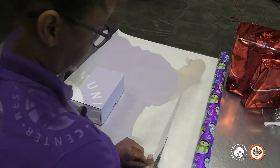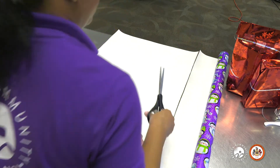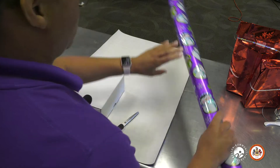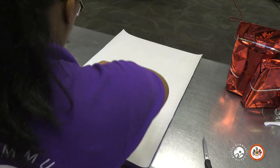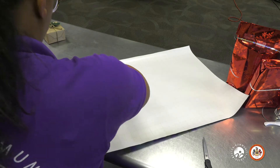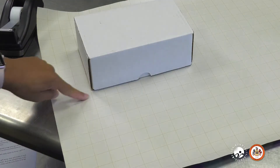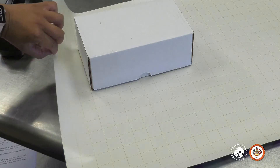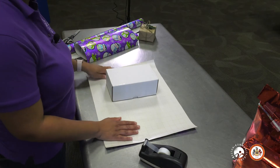It's best to work on a flat surface because that way you ensure that you cut your paper as straight as possible. Next, I'm going to turn it to the side. I can see at the edge I have three boxes from the edge of the gift, so I'm going to do that on the other side. So you're done with your scissors, so you can just put those to the side.